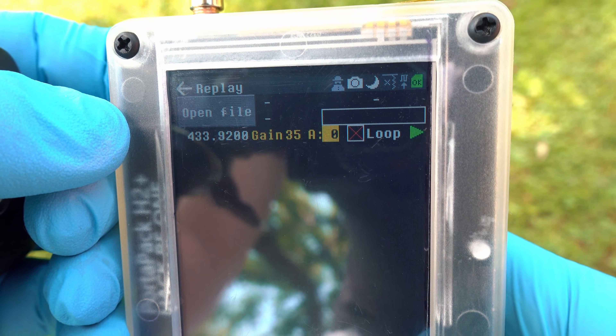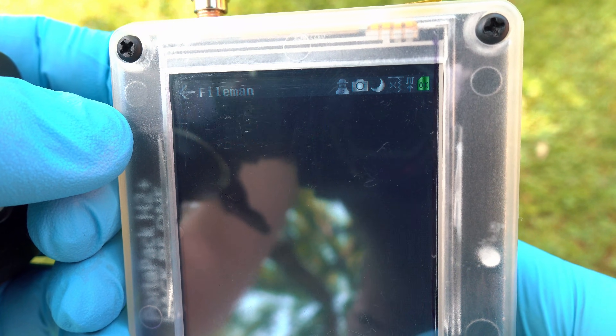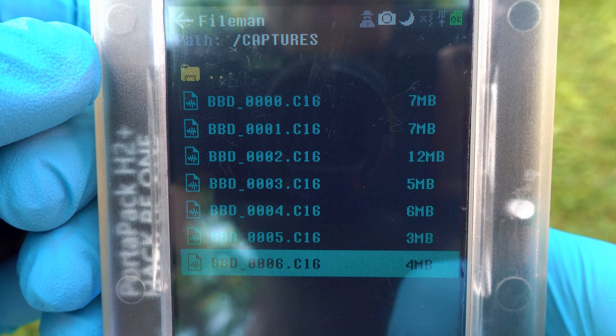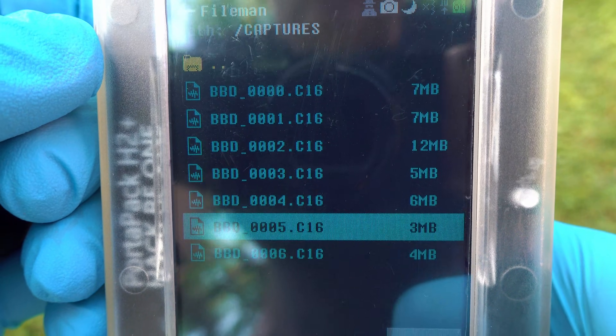Go to replay and make sure you are on 433.92 MHz. Go to open file, browse the captures, and look for the saved files — in my case 0005 and 0006.